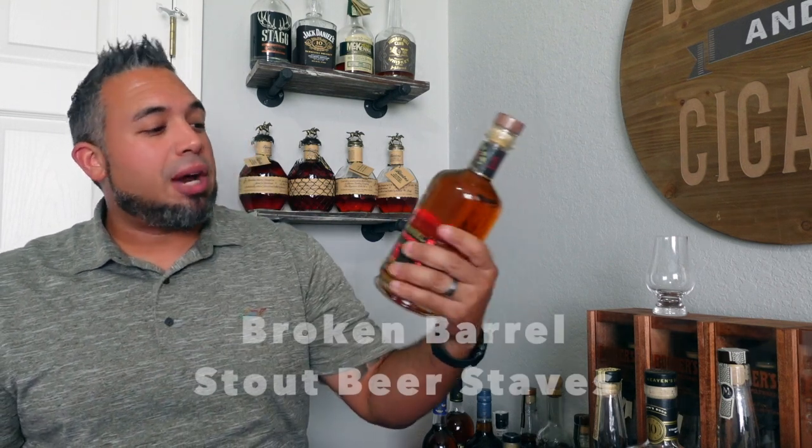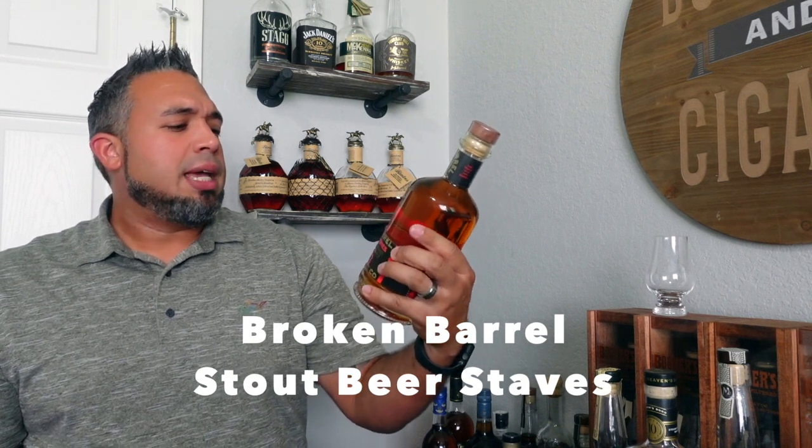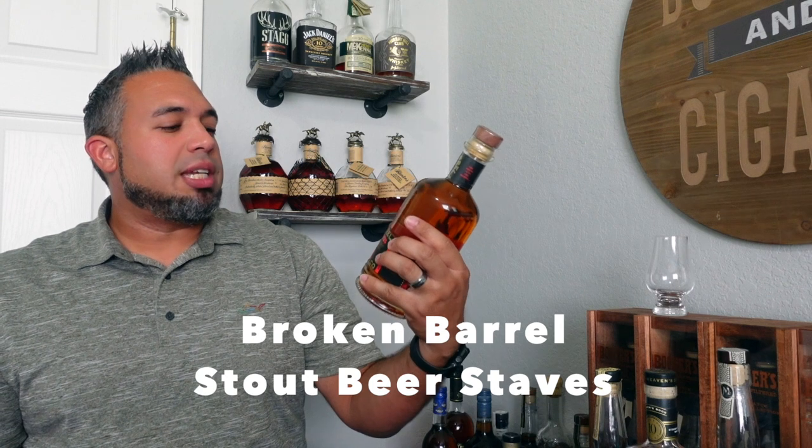The first one I want to open on camera right now is a Broken Barrel Reserve Oak Series — a Kentucky bourbon finished in stout beer staves. I've never really been lusting after one of these stout whiskeys, but I've been curious. This came in at around $40–$50, I spotted it at my local Total Wine, and at 115 proof it was talking to me.